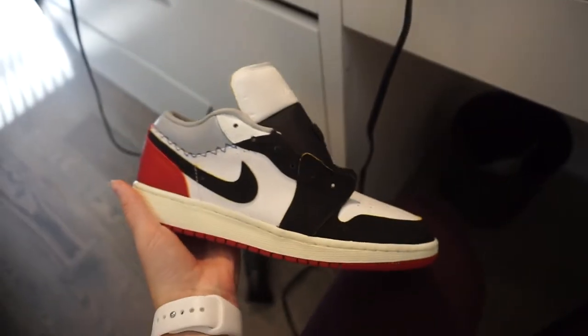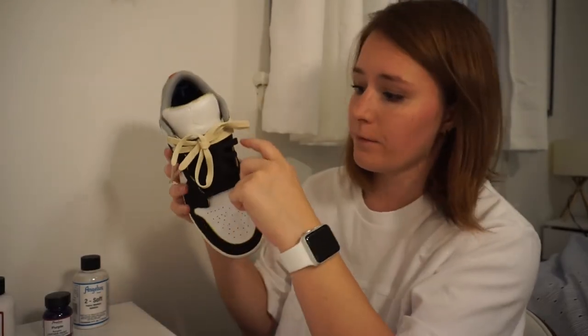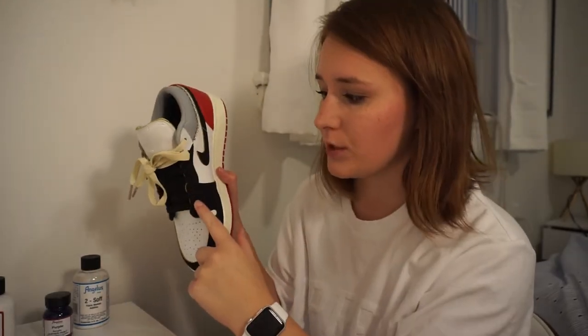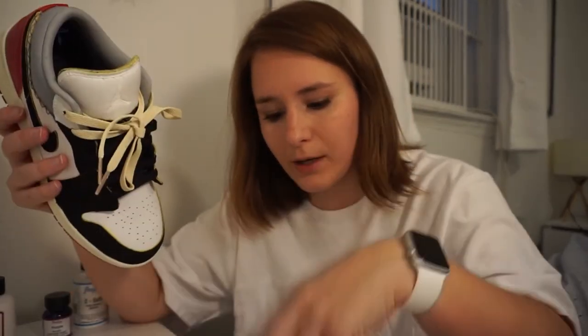So now it's time to lace them up. For the laces, it actually took me a couple tries to figure this out. What I ended up doing is I just laced the black laces in the bottom section. And then for the top section, I ordered a pair of cream laces, and when they came, they were way more tan than cream - not the color of the unions at all. So I ended up mixing together a color paint for the cream laces, mixing it with too soft, and then soaking them with paint in a cup and blow drying them.